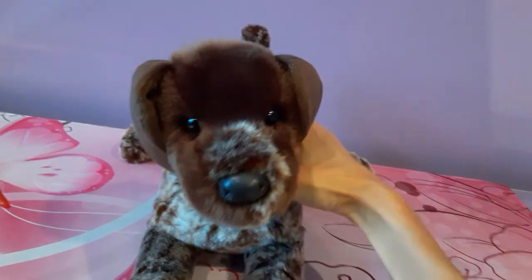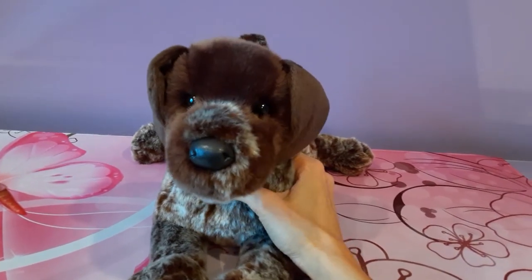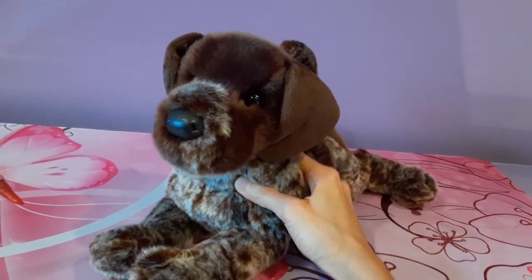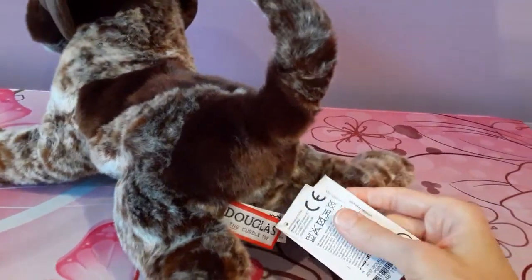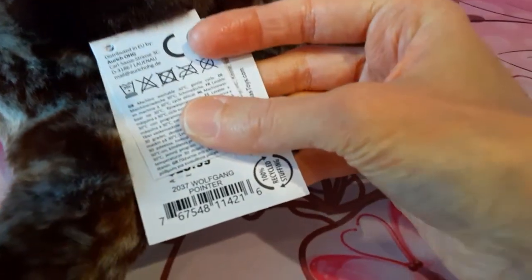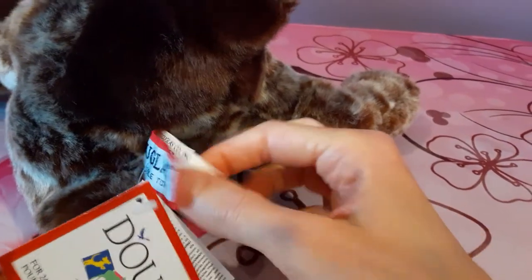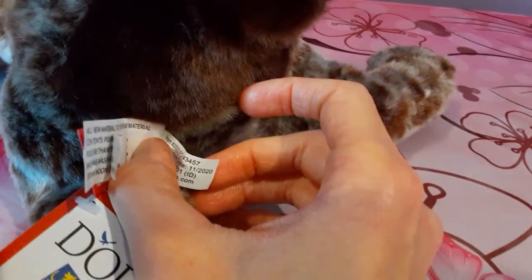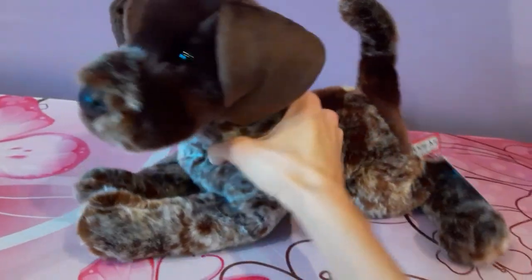Wolfgang has been around for quite some time. He was first manufactured in the year 2006 and he's stuck around all this time, so he is a timeless addition to the Douglas collection. Let's see when this particular Wolfgang was manufactured — give you a look at his tags. So there should hopefully be a manufactured date on here. Yep, so it looks like he was made in November of 2020, so he is almost — not quite — a year old as of the current time.